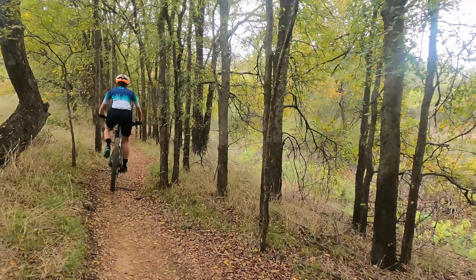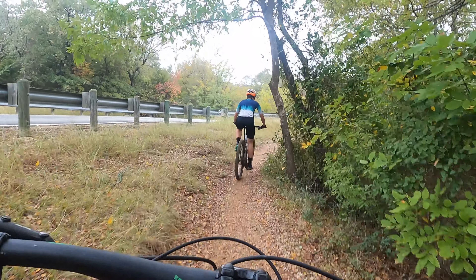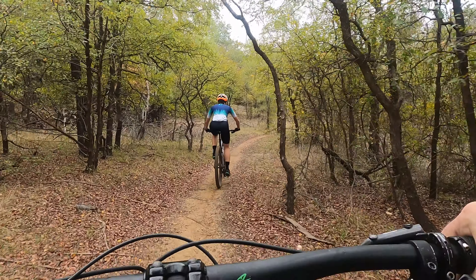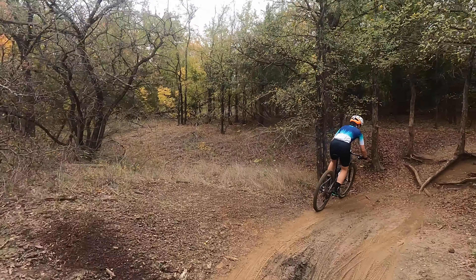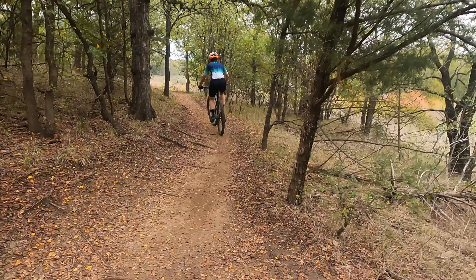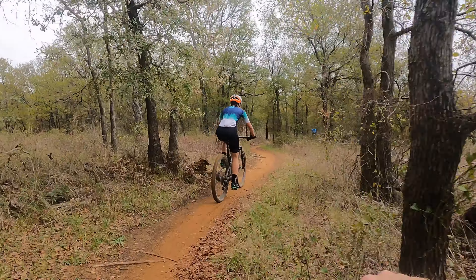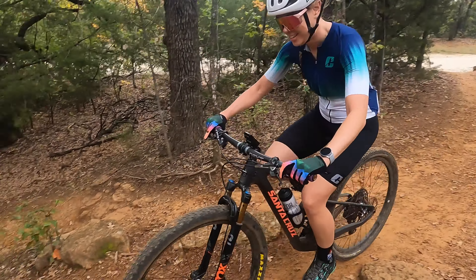So we're on Loop 1, right? Yep. Loop 1 North Shore — where it all began for so many of us here in Grapevine, Texas. Hero dirt right now. Perfect. It's perfect. It's gonna dry out a little more, even better.